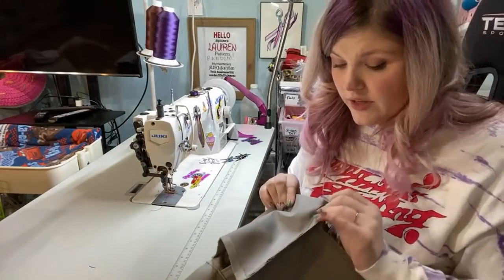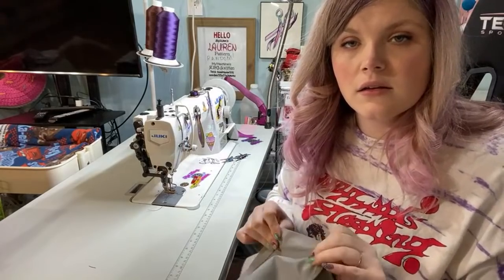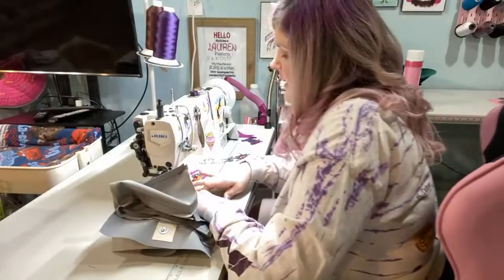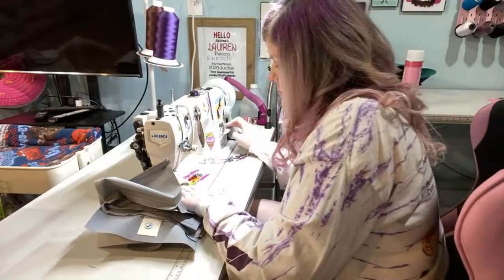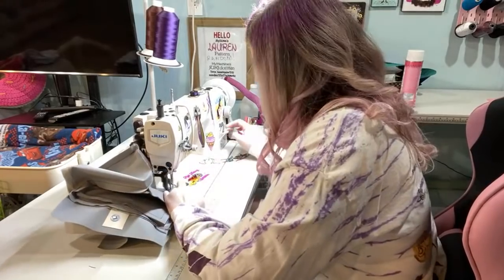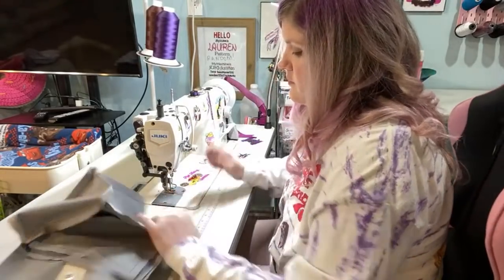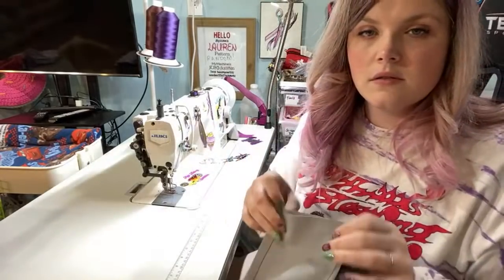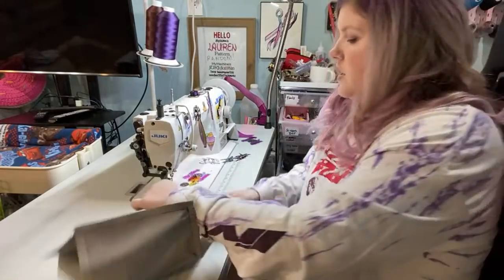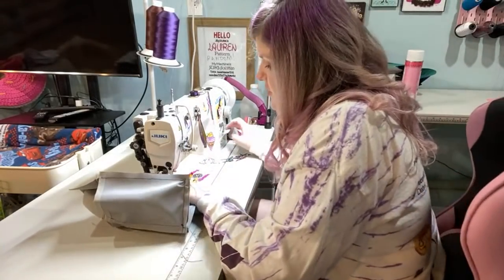A regular machine absolutely can make bags, but you're just going to have limitations. It can't make all bags — it depends on what kind of interfacing and materials you want to use.